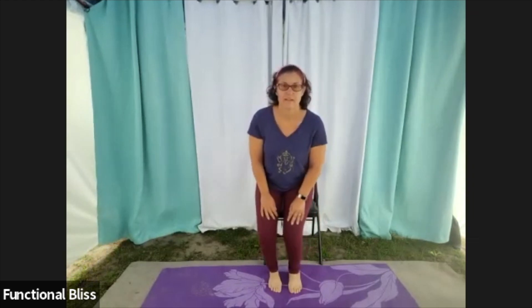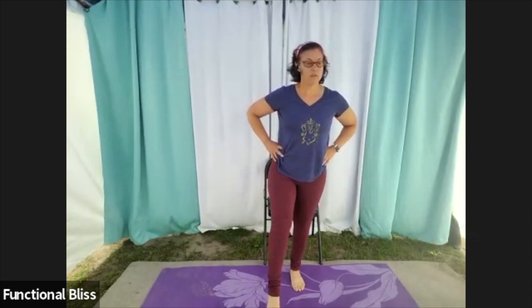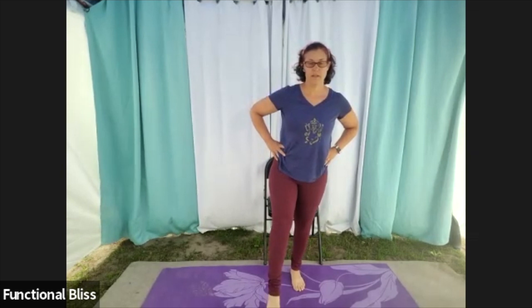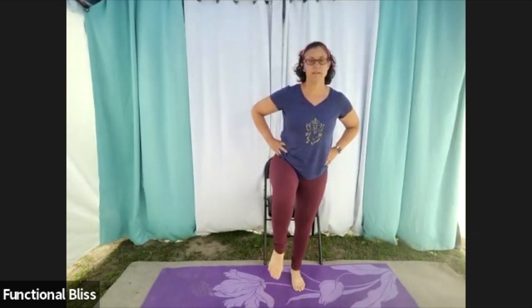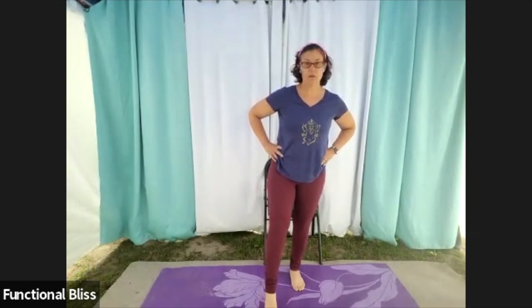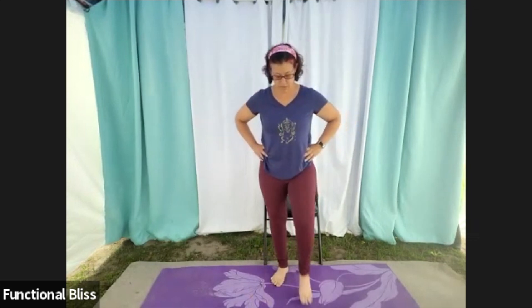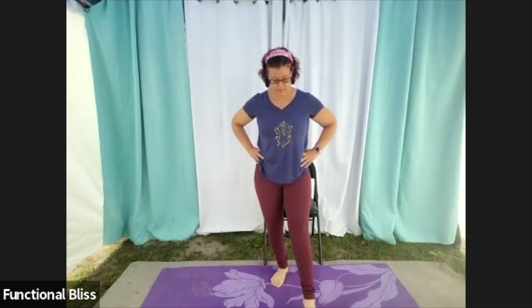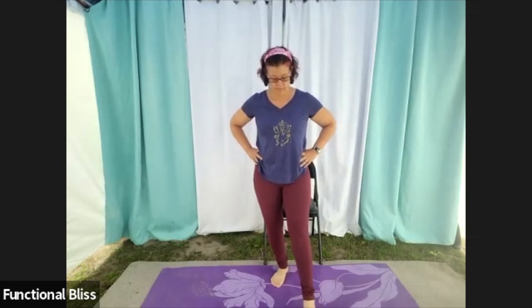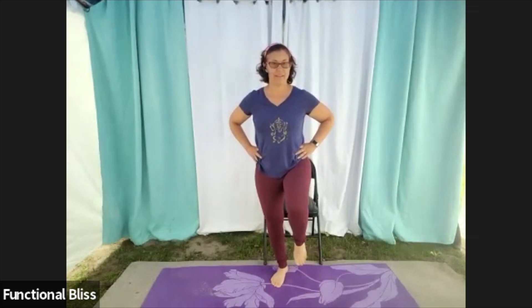Moving down into your ankles — put one foot out and you're going to point and flex, working through your ankles a little bit. One more there, and then move into circles in one direction. If you don't like standing on one leg, just keep it down so you're touching the floor each time, and go the other way. Switch to the other side: point and flex, and then rotate, go the other way.